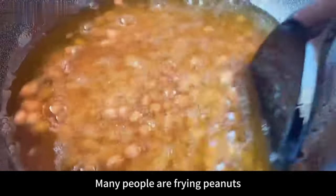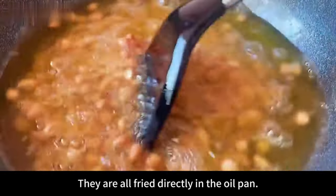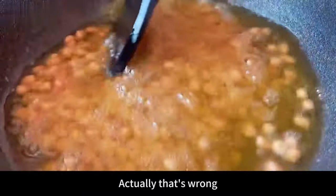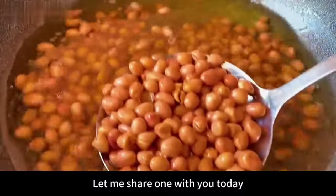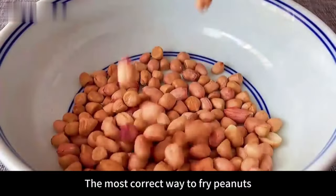Hello everyone. Many people are frying peanuts by putting them directly in the oil pan. Actually that's wrong — the peanuts fried like that are very easy to burn. Let me share with you today the most correct way to fry peanuts.